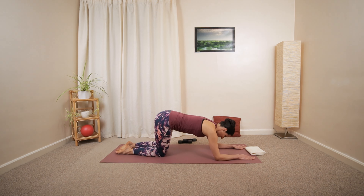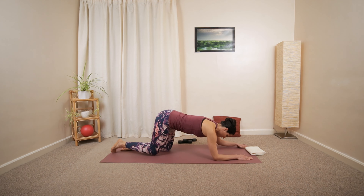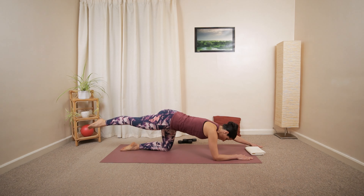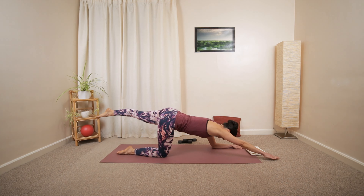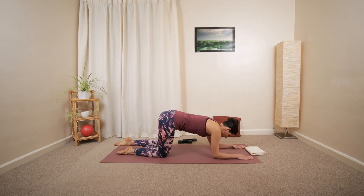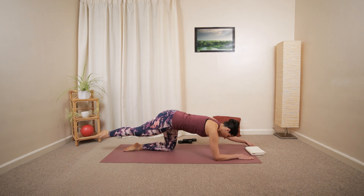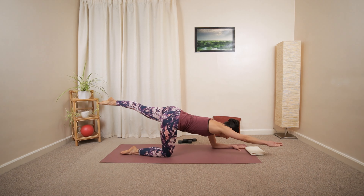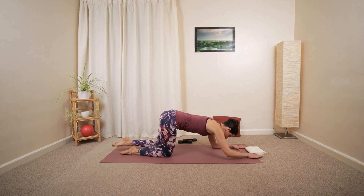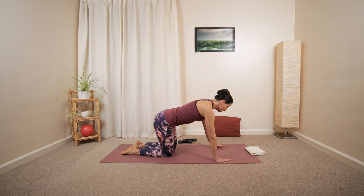Change. Reach. Nice long back, nice long neck. If you're okay, you can reach and extend your leg — perhaps even your arm away — then release. Other way around, reach then release. One more each side. Release, then reach again, floating the leg and the arm away from the ground, then slowly lower down.